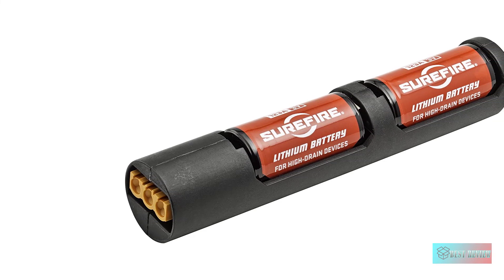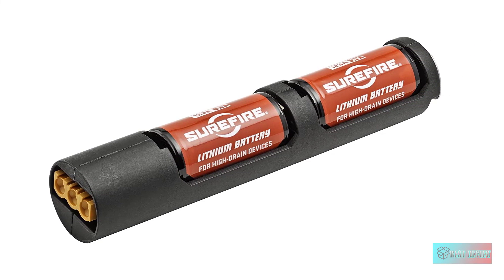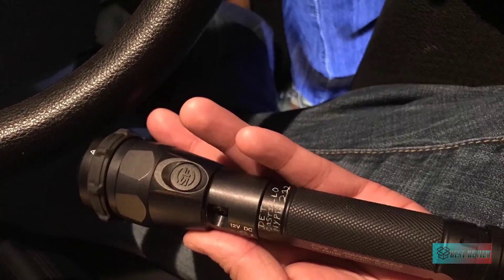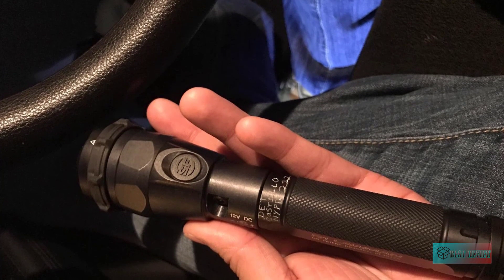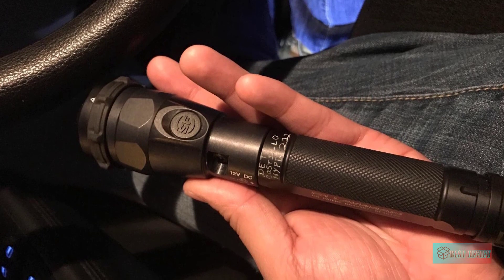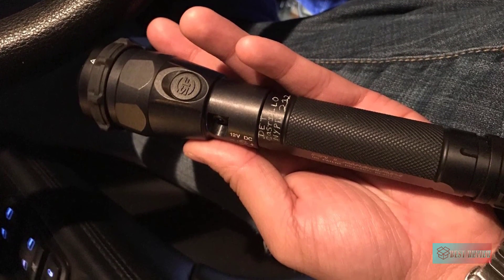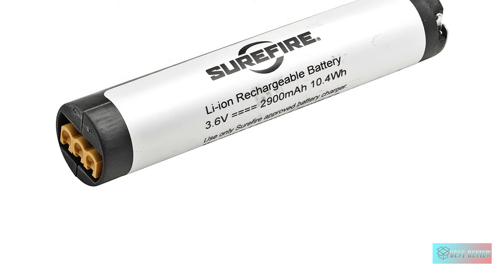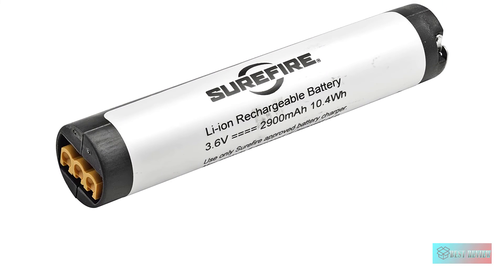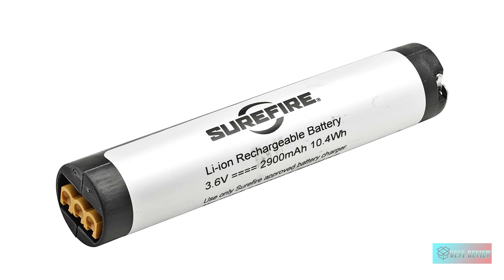The flashlight also comes with user-programmable tail cap and head switches that support the three light output levels. You can also use a tactical strobe mode when needed. Another practical feature is the dual-fuel capability — you may use one Li-ion rechargeable battery or two disposable 123A cells. The fuel gauge is also very helpful for knowing the remaining battery power.